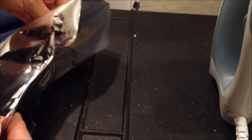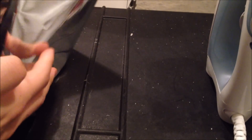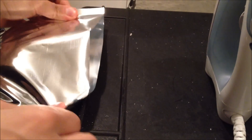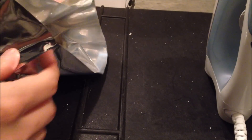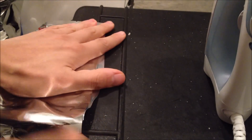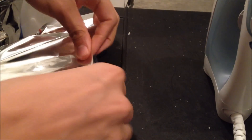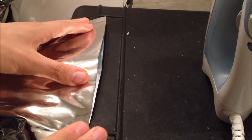Once you've got your bag halfway sealed, go ahead and set that to the side. Bring out your next bag and go ahead and lay that one down flat. Remember to try to aim for about 6 inches — you might put too much rice in this one. Put your rice to the top of the bag, same principle as before.